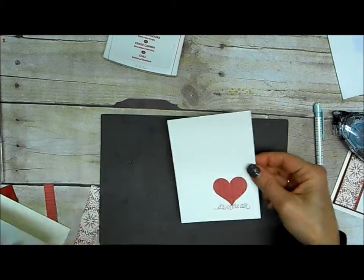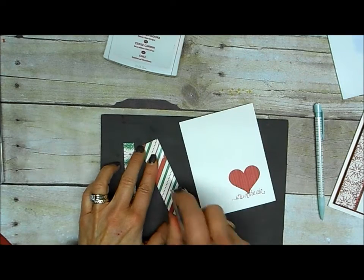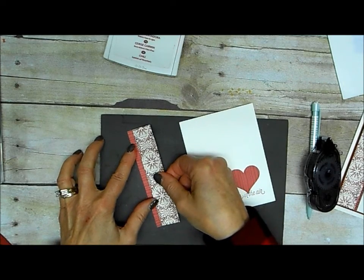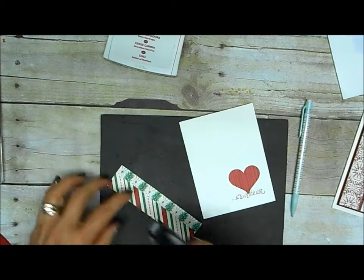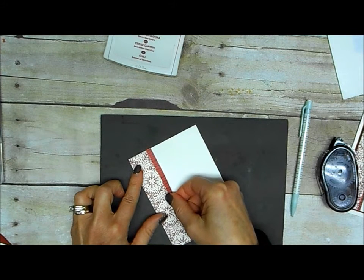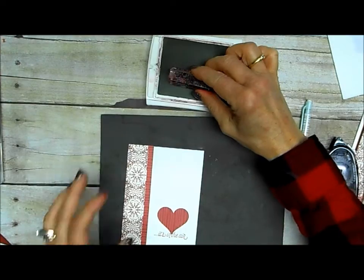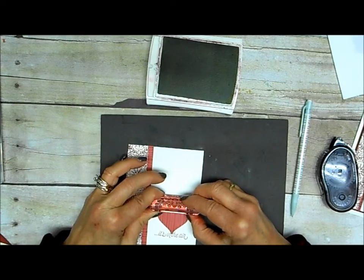I'm going to take my other paper piecing pieces — you can see my Christmas print on the back — and again it's always easiest to put your adhesive on the bigger piece and then set it down on the smaller piece. Then we can add that to the front of my card. I just used the flourish that comes in the Bloom and Love stamp set and stamped that above my heart punch-out.